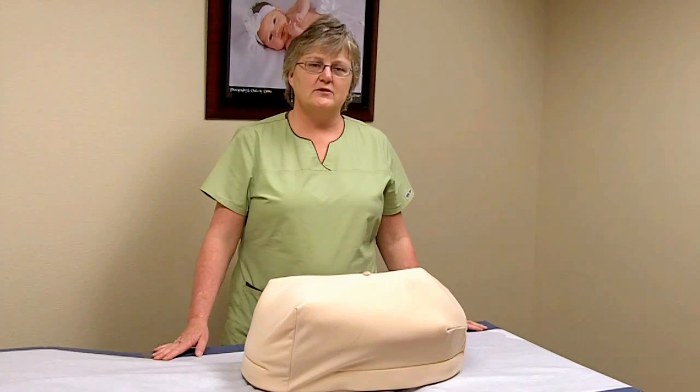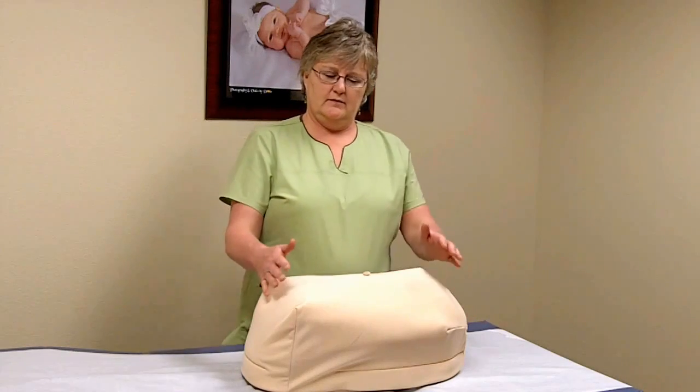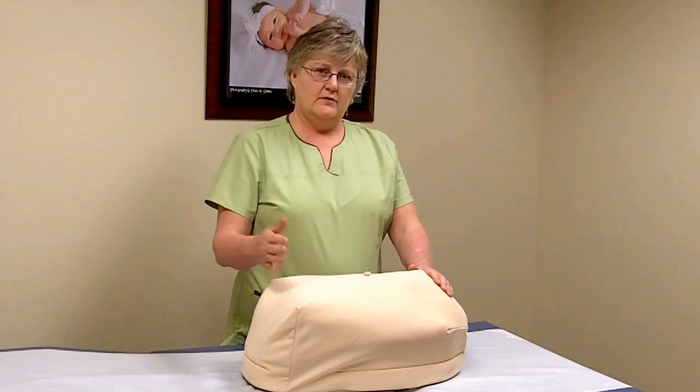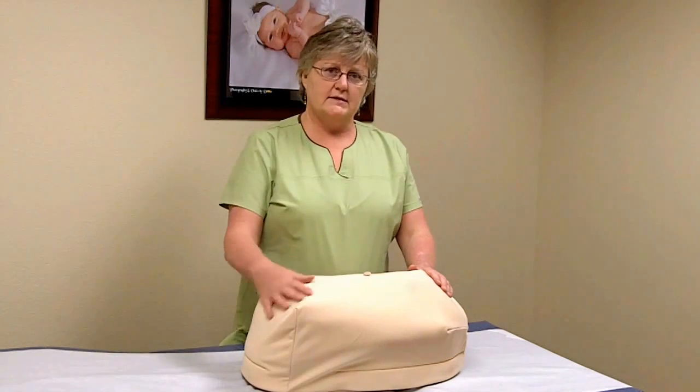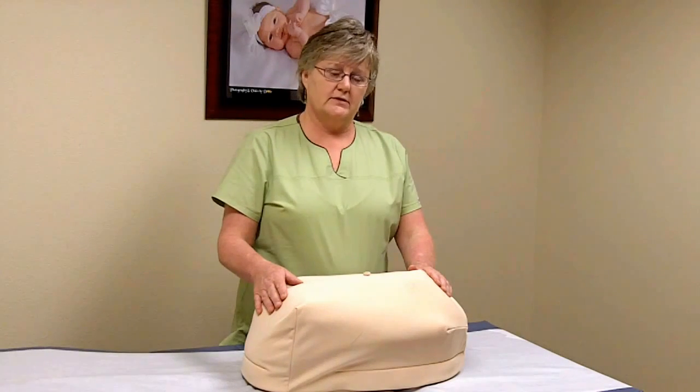I'm Christy Miller. I'm a certified nurse midwife and I'm on the Childbirth Graphics Advisory Board. I'm going to teach a nurse midwife student how to use this model for doing Leopold's maneuvers.